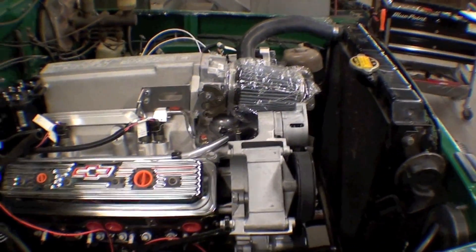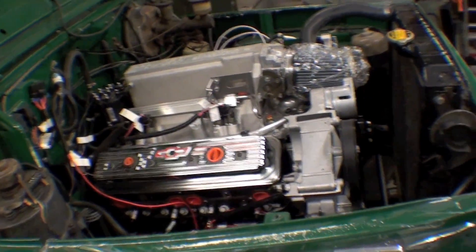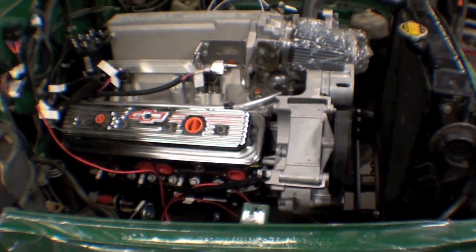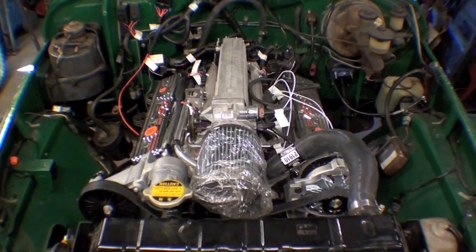This engine goes in really nicely into a Land Cruiser. It is a Ramjet with good horsepower, and this one happens to have a five-speed in it, which looks great. So there we are.